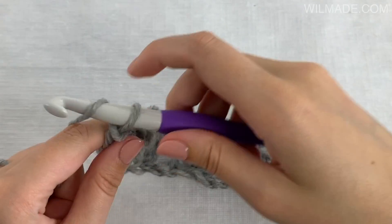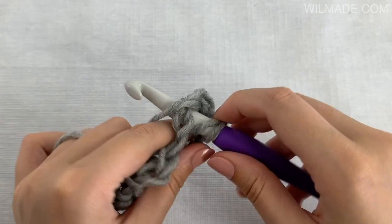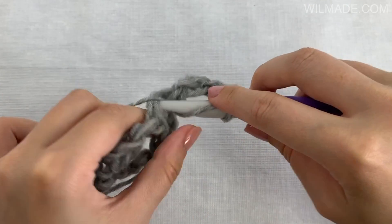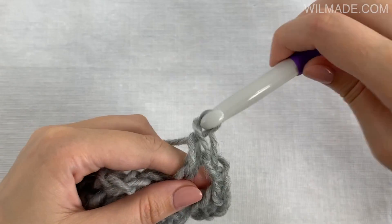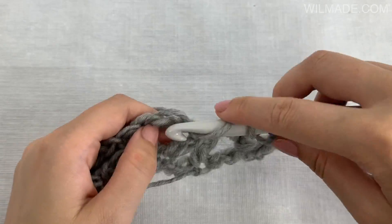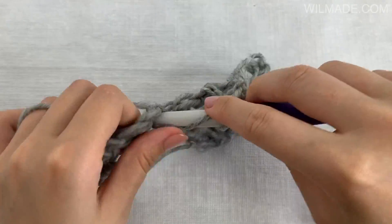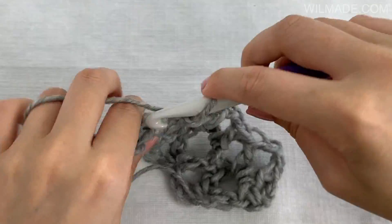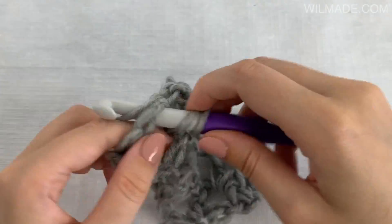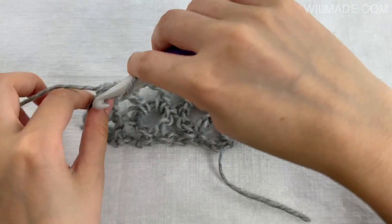Rows 2 through 6: we will chain 3 and work 1 double crochet stitch, chain 2, 1 double crochet stitch in each chain space across. Turn your work at the end of the row. I'll see you at the end of row 6.